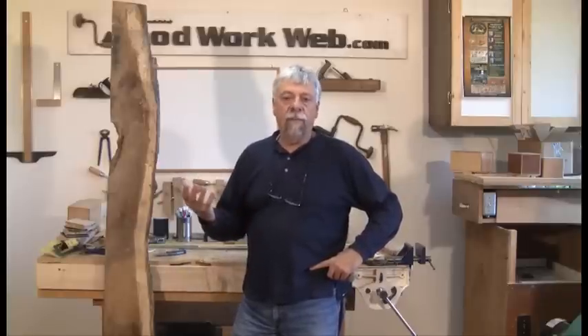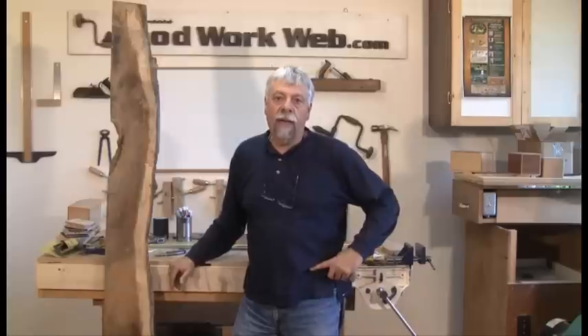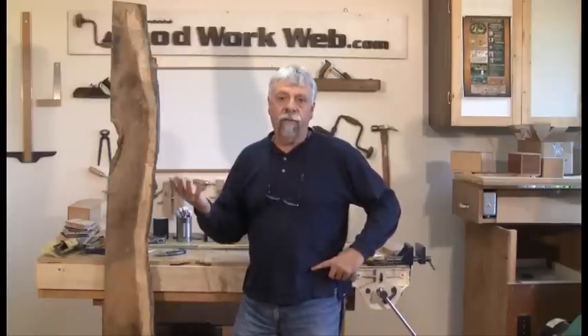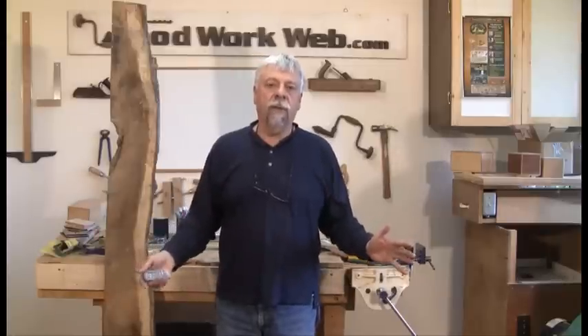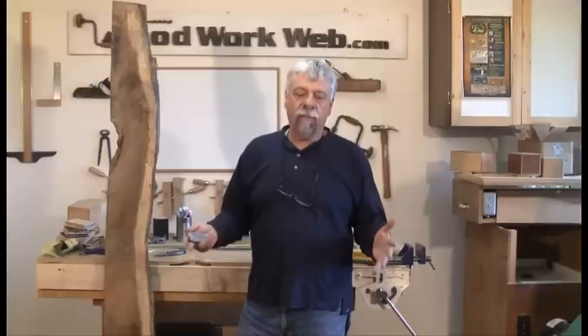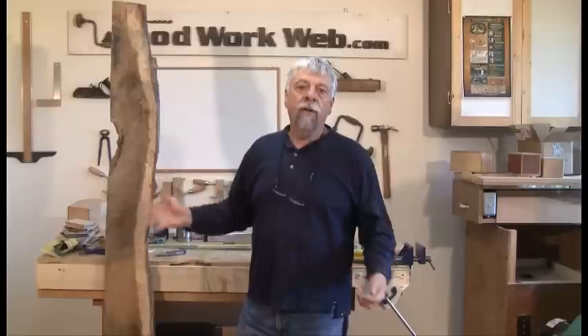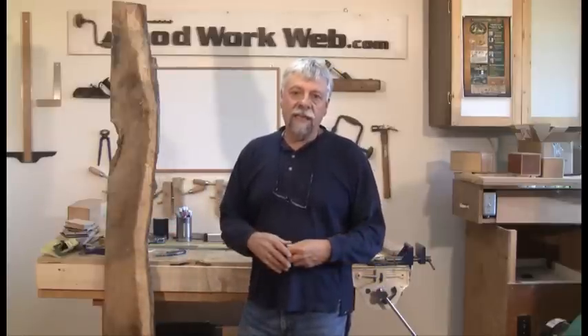If you have a big table saw with a 3 horse or 5 horse motor on it and a nice great big workshop, you can maybe get away with some of that stuff. And of course if you have a saw with a splitter or a riving knife on it. Not all of us have saws like that — there are thousands of saws out there that don't have splitters and don't have riving knives. You may be getting rough lumber, and there is a proper way of breaking that down that's safe and easy to do.